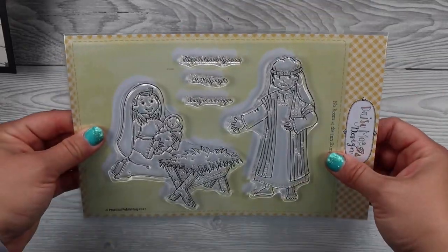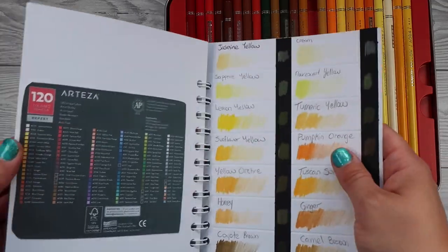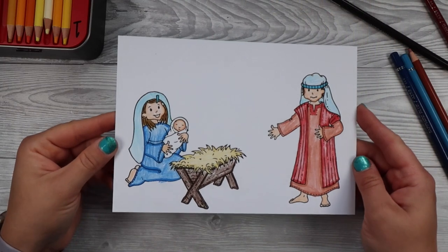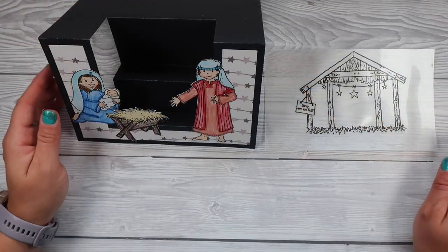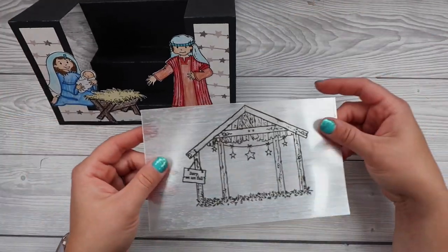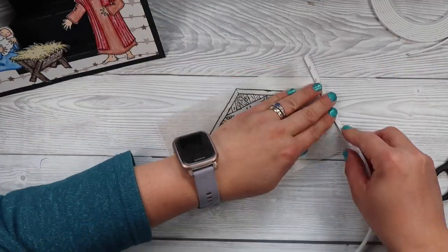Here are the little nativity scene characters that you can color in and fussy cut out. I used my Arteza pencils and have them all swatched out, so I looked for colors that fit with the stamp set and colored it all in, then painstakingly fussy cut it out. I die cut out a little panel using the coordinated dies from designer paper and then cut out my little characters.